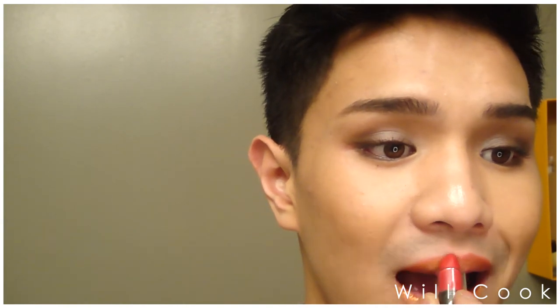Next, I'm taking our regular red lipstick — this is Perfect Red from NYX — and going over the gold. As you can see, the gold shines through and it's stunning. I love this technique.